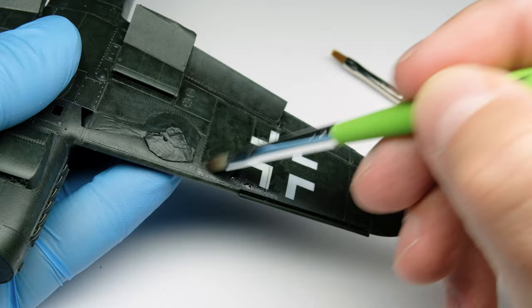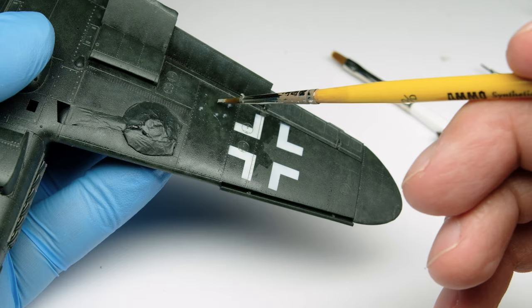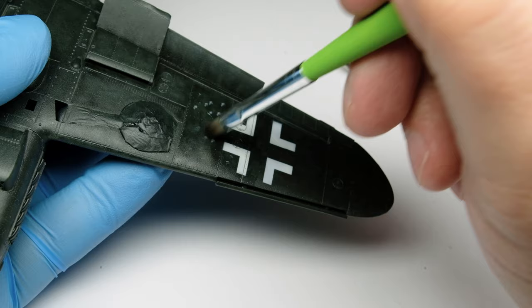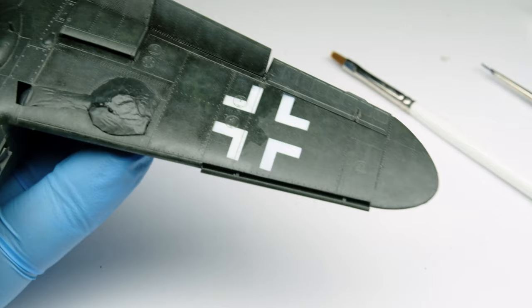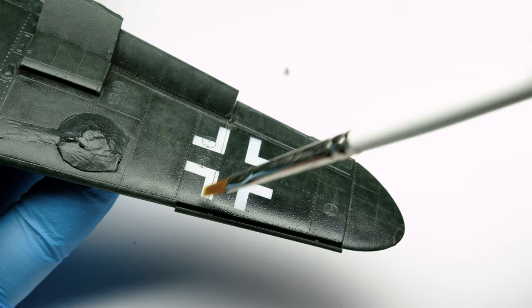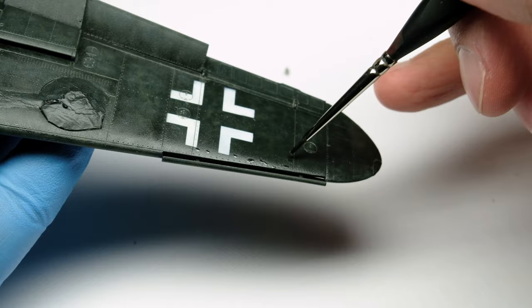Now the grey comes into play, which I concentrate more in the middle of the panels — these I wanted to lighten up a bit. I continue blurring them with the same brush as before, creating a gradation between the grey and black color. Then I leave it to dry and continue with the next section. I work in sections — it's easier for me to adjust the amount of oil color needed and how much to blur it.